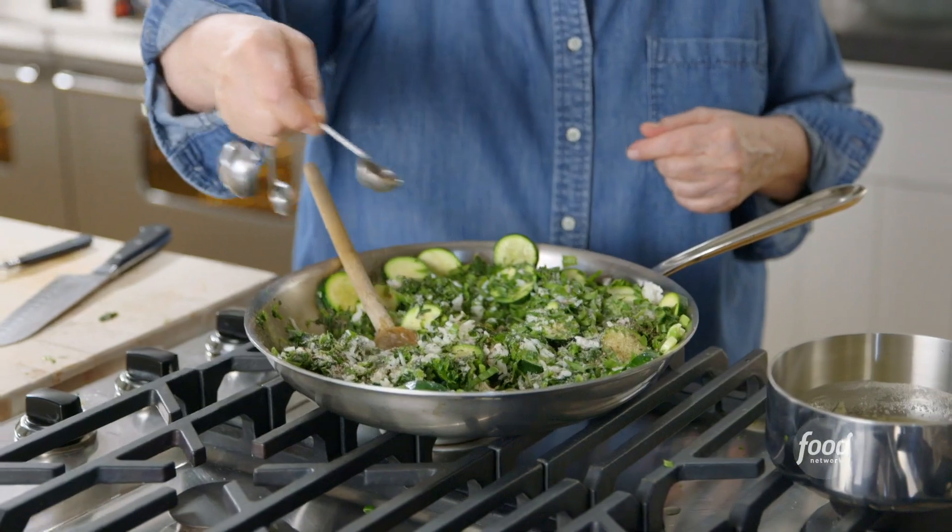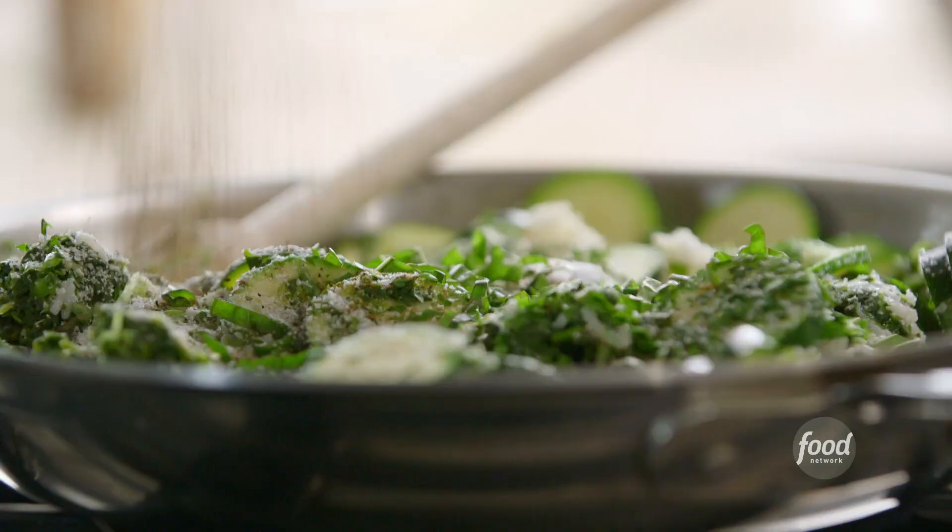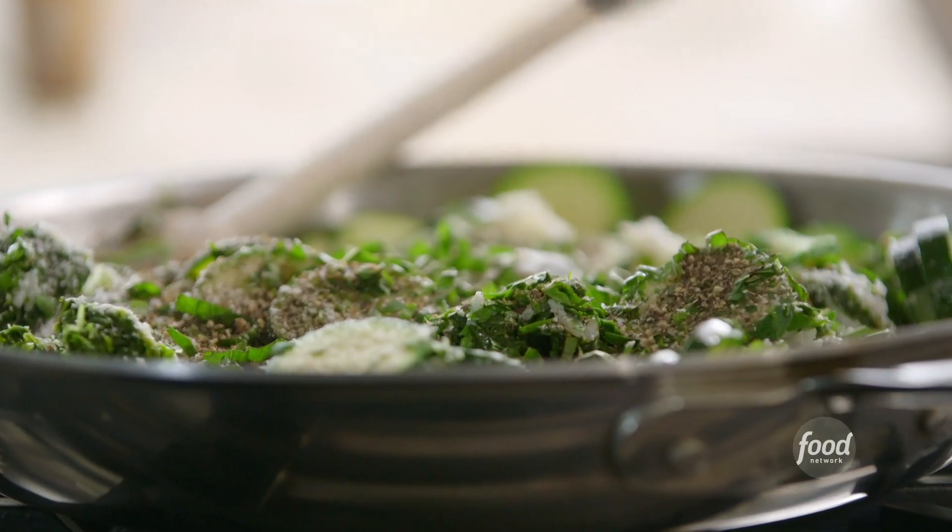This is a great make-ahead dish. You can put the whole thing together in advance and just throw it in the oven before dinner. Give that a big stir.